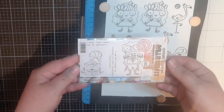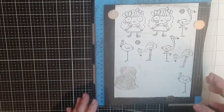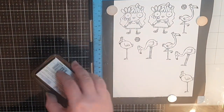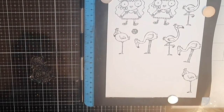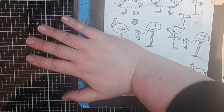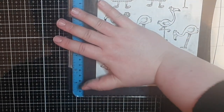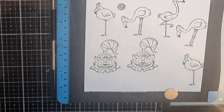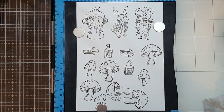Moving on with this Wonderland vibe, I have a set called Cheshire Cat and Frog Footman number 613 and I stamp the cat twice. But I'm starting to think I need more characters, so I go back and stamp the Queen, the Frog Footman, and bring out a set called White Rabbit number 506 and I stamp the rabbit along with his signs, mushrooms, and bottle.